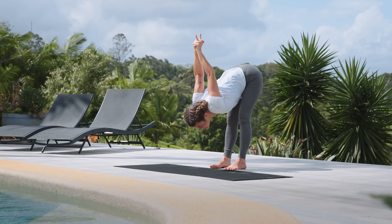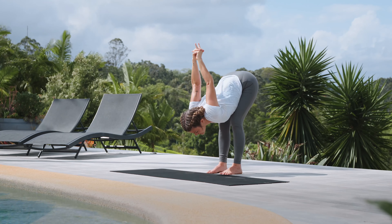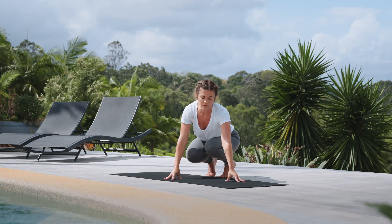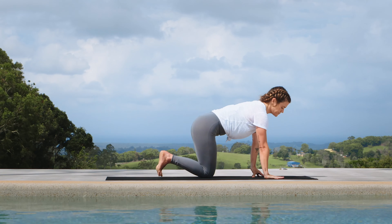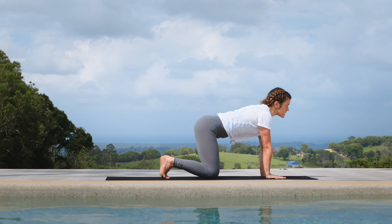Take a breath in through your nose, and a big exhale out through the mat. Release the hands back to the mat, come back into all fours for a few cat-cows. Shoulders over wrists, hips over knees.